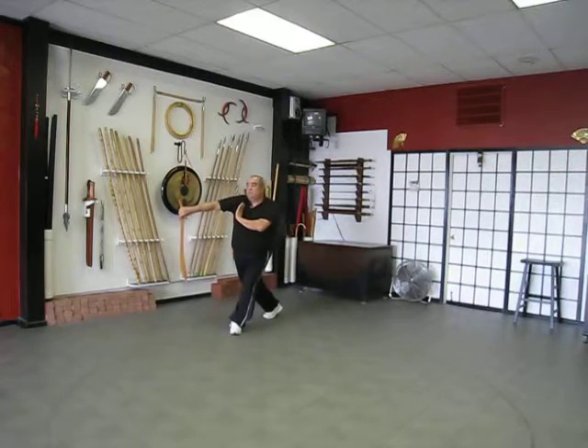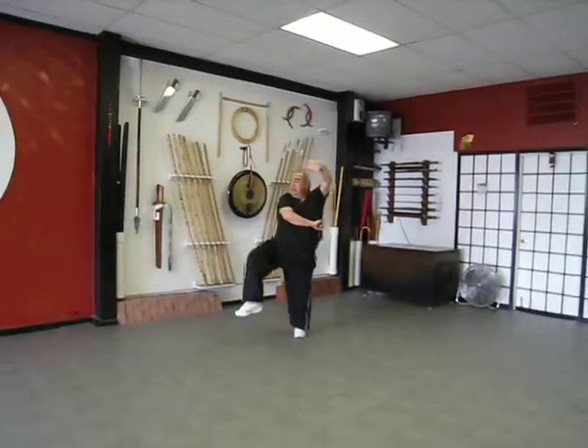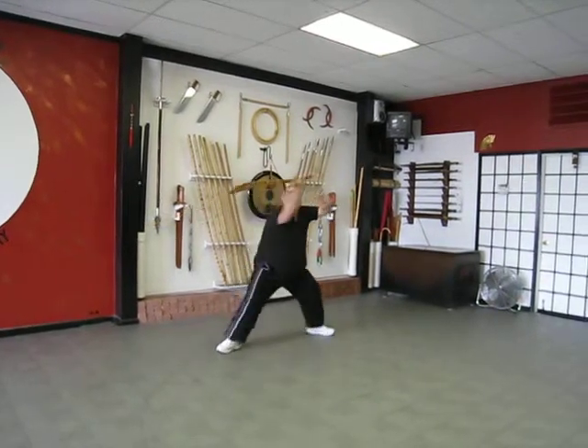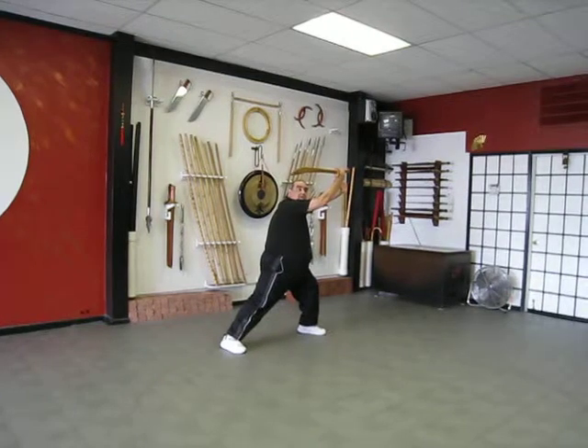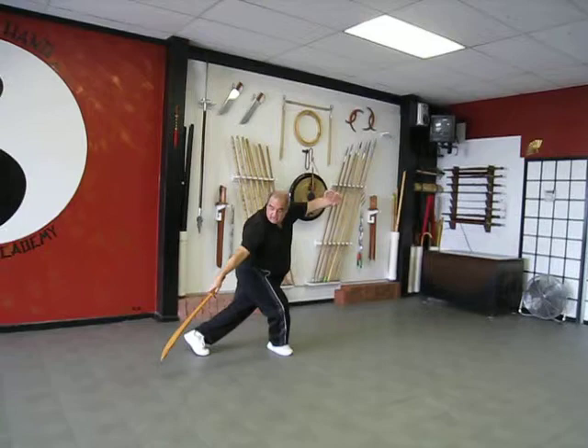Step, bring the sword in front, swing, lift the leg, step, both hands out, shift back, sword above your head, behind the back, step behind, cut to the floor.